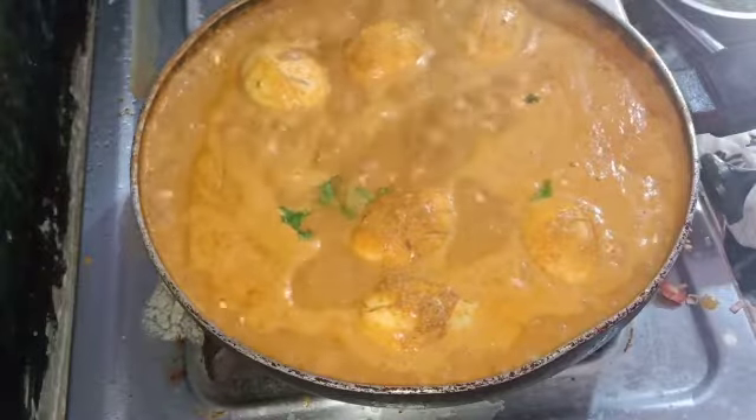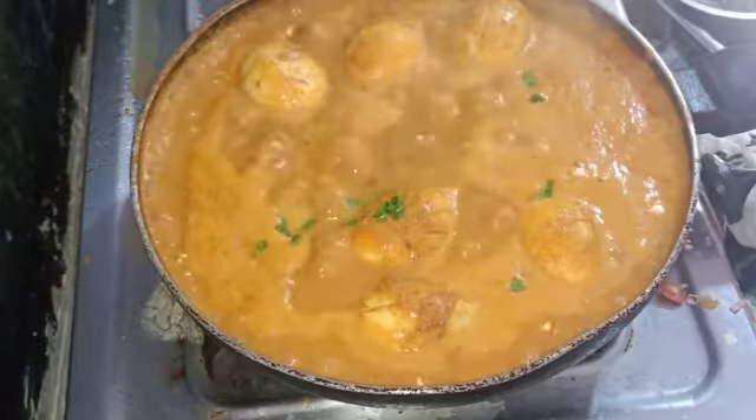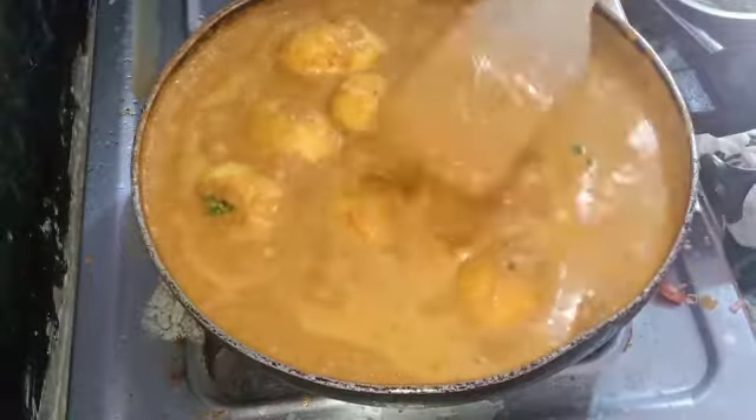Hello friends, welcome to my channel. Today I am going to make the recipe egg masala curry. This is a good combination with rice.